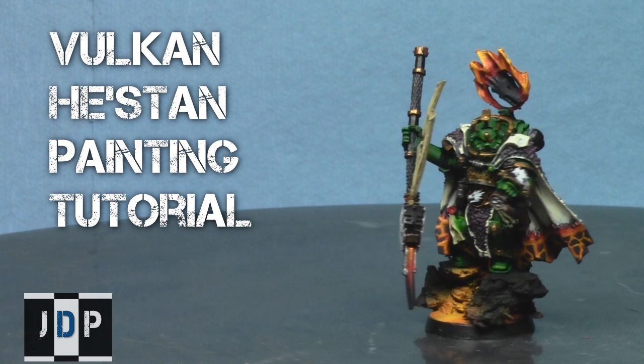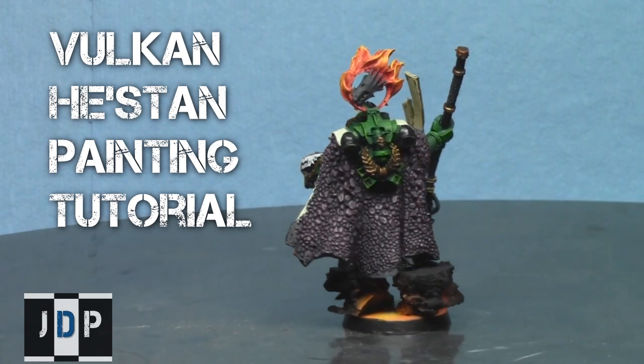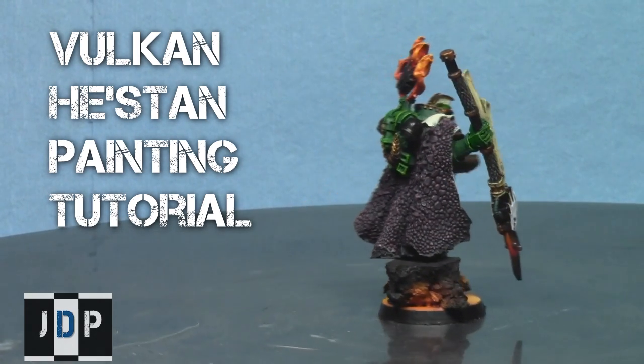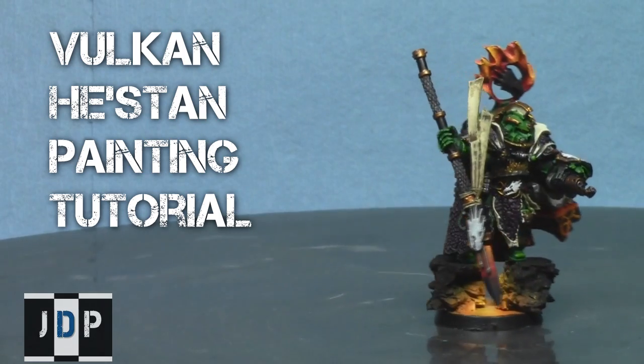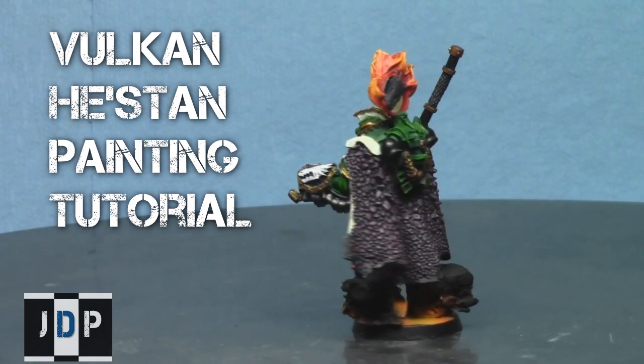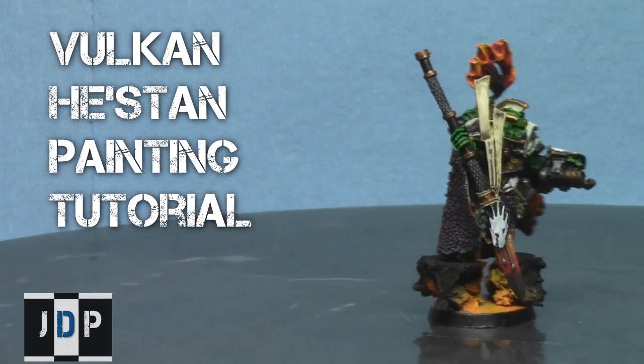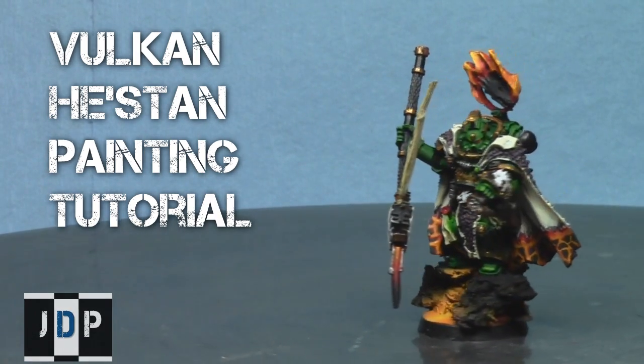This video is brought to you by jadedpainting.com — if you need your miniatures painted to a tabletop standard, check out jadedpainting.com. Hey everyone, welcome to another painting tutorial. My name is Jay and today I'll be showing you how I painted this Vulcan Heston model, one of the awesome HQ models for the Salamander Army.